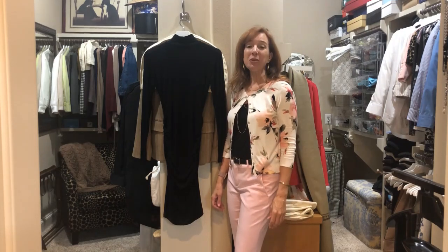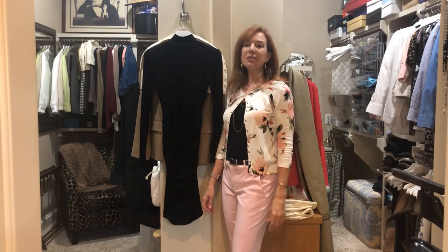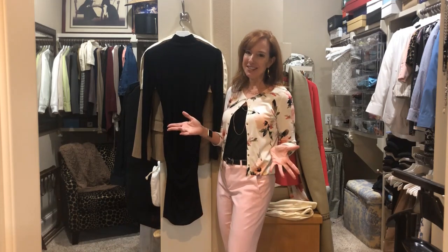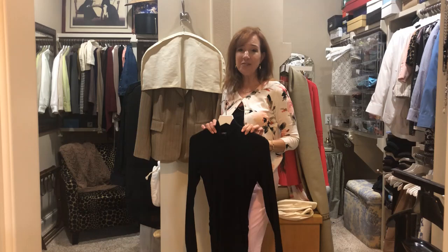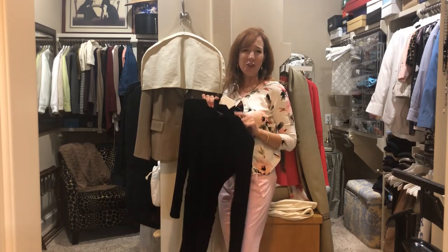Hi there, I'm Miss Deanne back in my closet with another wardrobe planning quick tip for you. My quick tip this week has to do with clothing care and changing of the seasons. There's nothing worse than going to get your blazer or your black dress at the beginning of the winter and fall season and finding a layer of white dust on the shoulder.